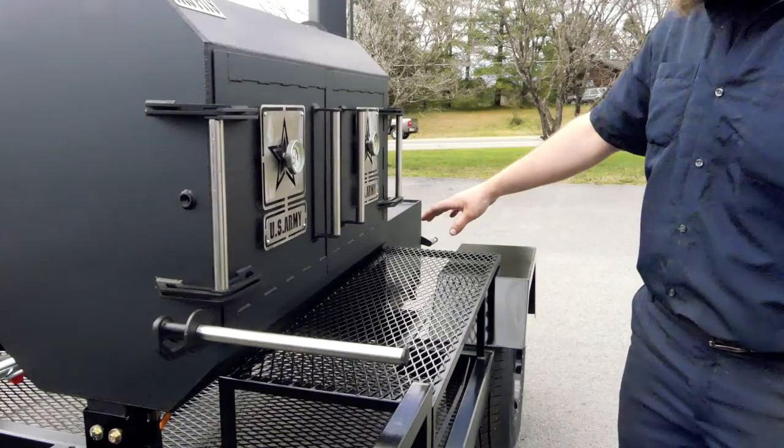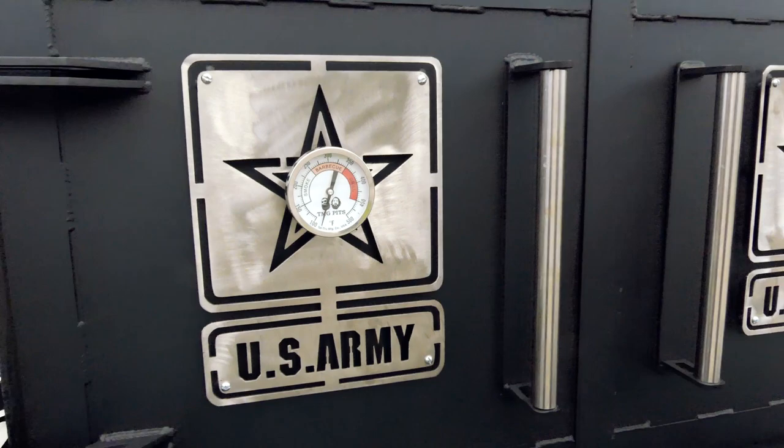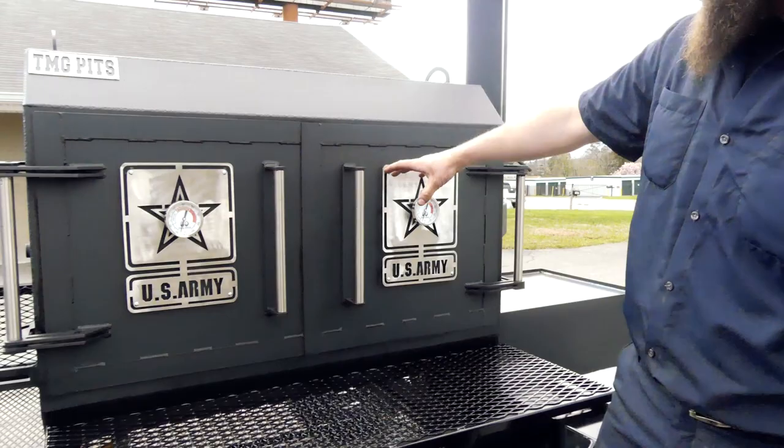So this is our Fridge 48 and he is in the army — we love supporting all of our military and first responders, so we can appreciate that. They've got the Tell True gauges with the army logo. They actually stand up off the smoker — it's pretty cool.